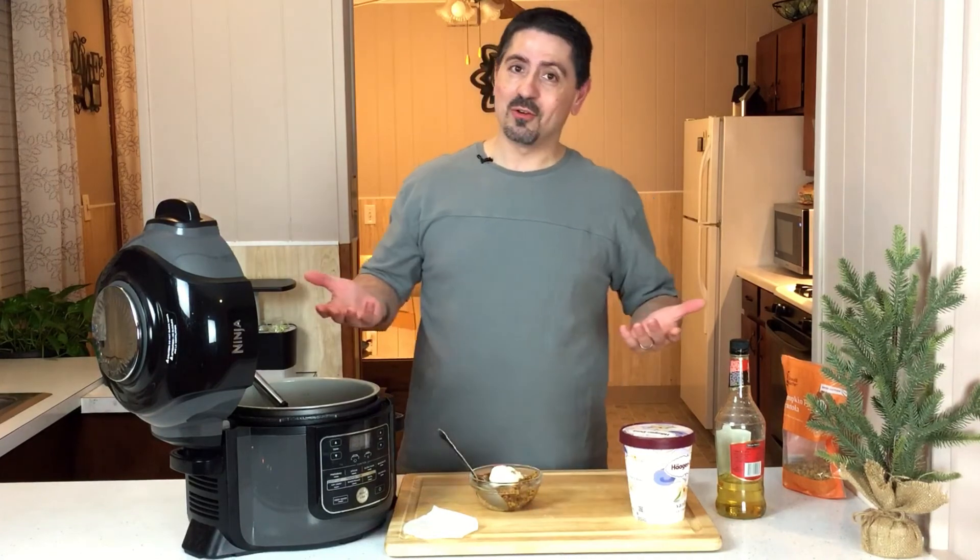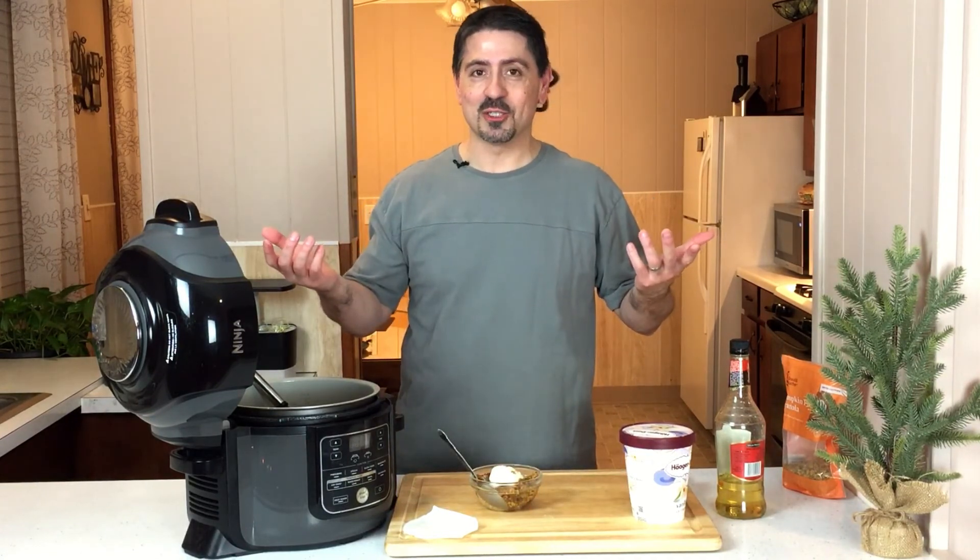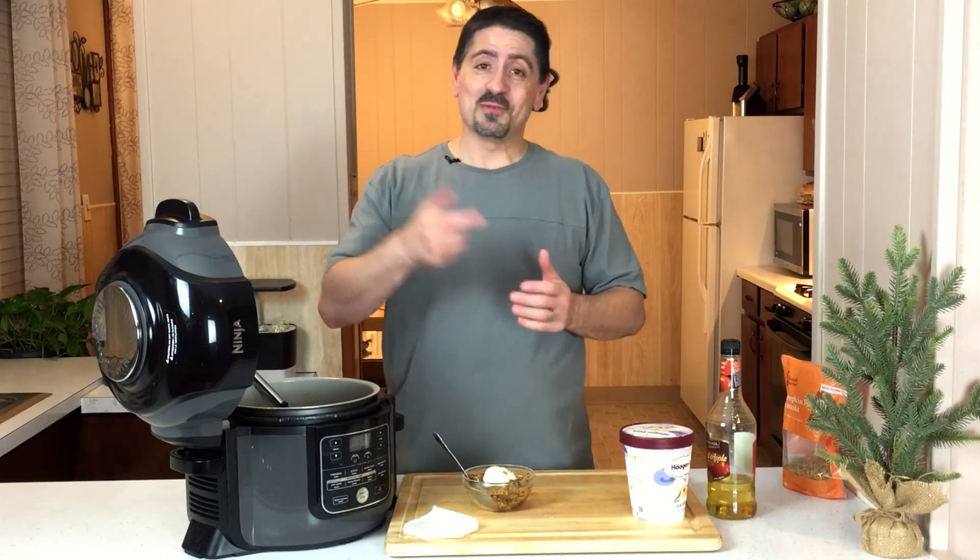Here's my Ninja Foodi apple crisp. Hope you enjoyed the video. Give me some likes, some comments — let me know if you have a different recipe that you like and use. I'll see you in the next video. Thanks for watching.